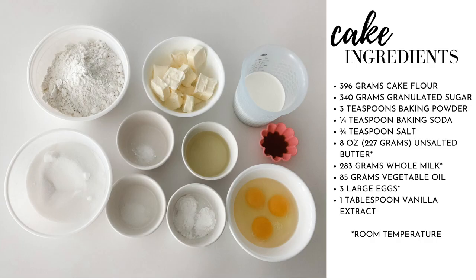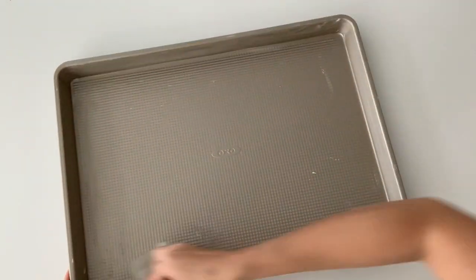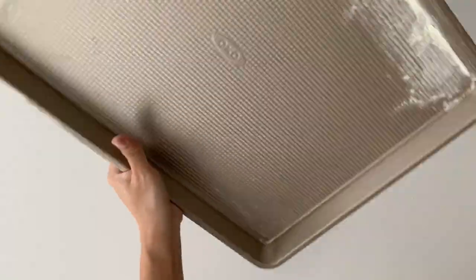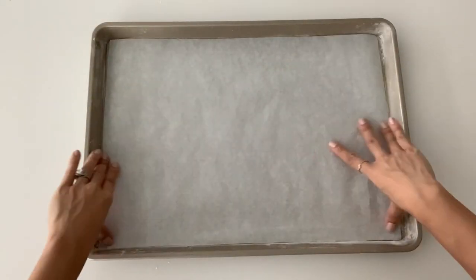Here's a list of ingredients you'll need to make the cake. Make sure all ingredients are at room temperature. Start by buttering and flouring your cake pan. I'm using a half sheet pan which is 18 inches by 13 inches. Now's a good time to preheat your oven to 325 degrees. Line the pan with parchment paper.